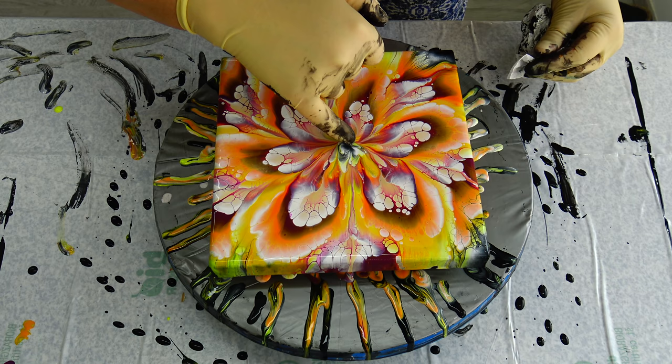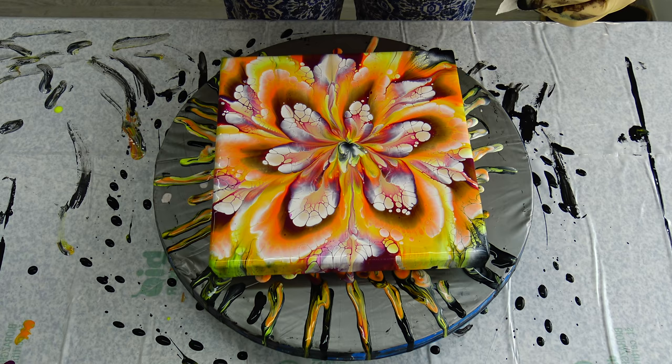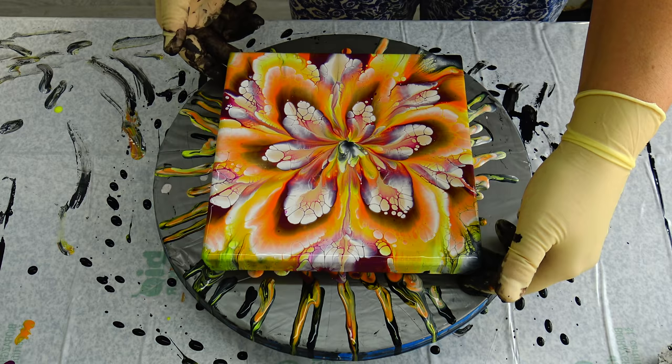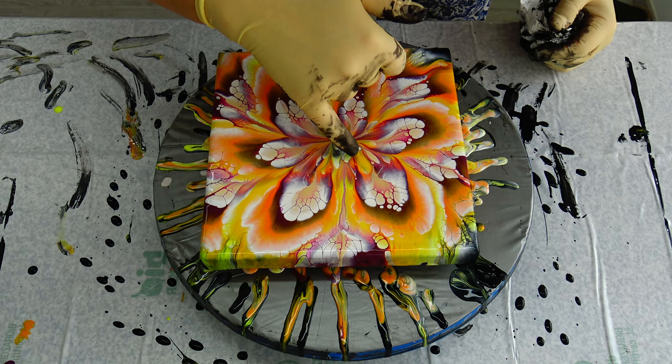I just can't get it right today, I don't know why. There is no right or wrong, but the way that I will feel that it's right. I just don't like this middle part at all - what can I do?